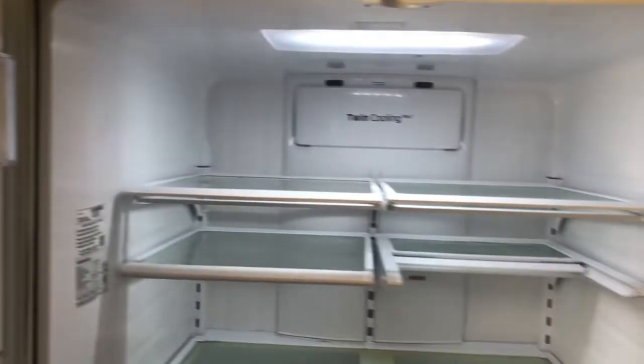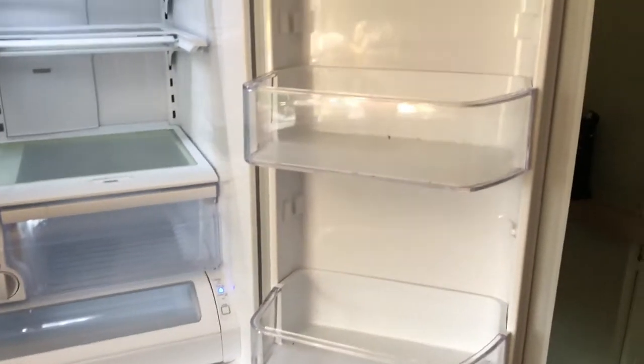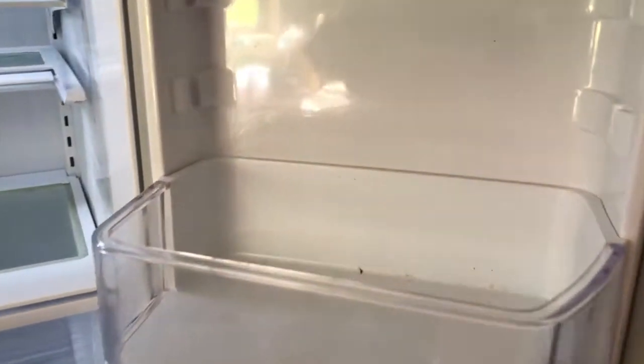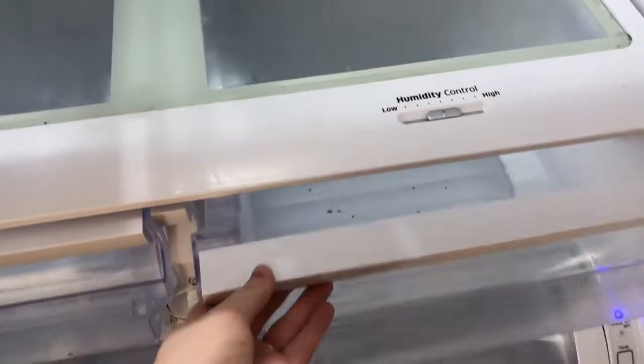Everything's out of the fridge and it's pretty disgusting — it's a lot more dirty than I thought. You can see all the crumbs and everything on the shelves, and it's pretty nasty, especially in this drawer.